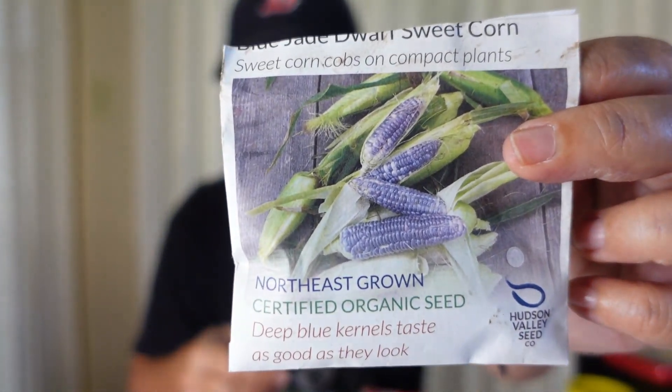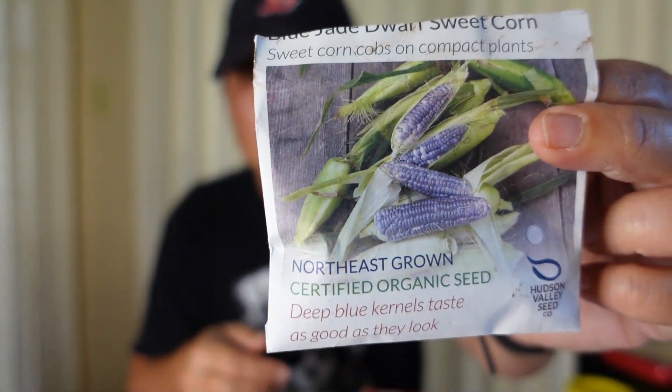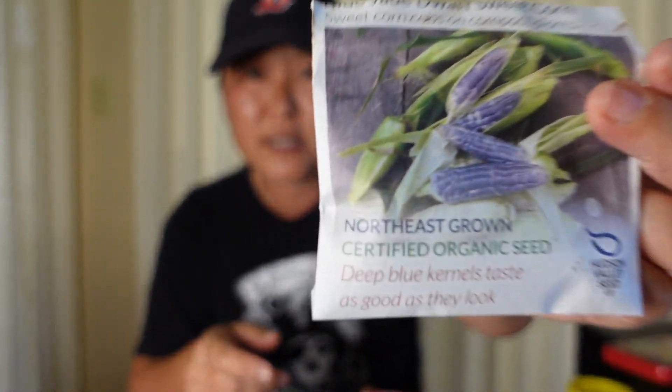The corn I showed was the blue jade dwarf corn. If you're looking for a dwarf corn that will grow in a small container, this is one of the dwarf corns. I harvested two so far, and I guess I'm doing something wrong because you're supposed to let them sit till they get purple. None of them really had color — they were all just regular white corn with some purple specks. I harvested them too early, but they did taste very delicious.